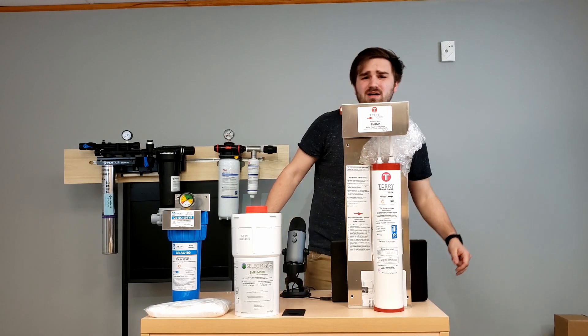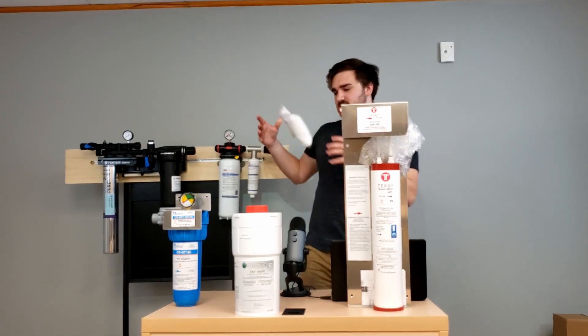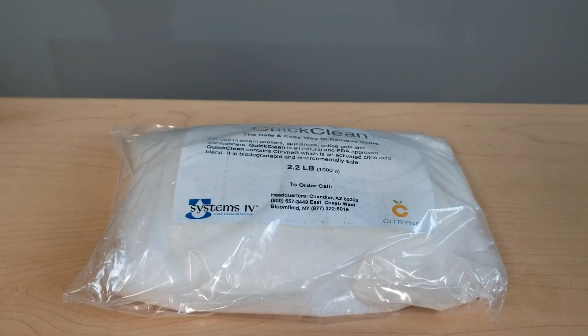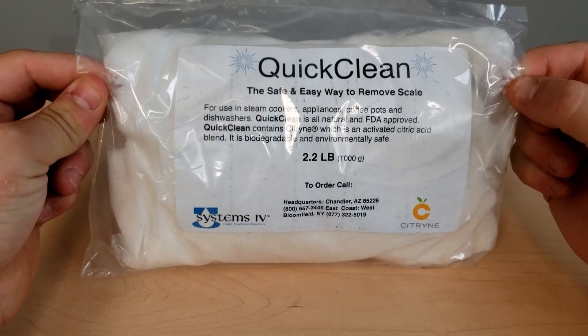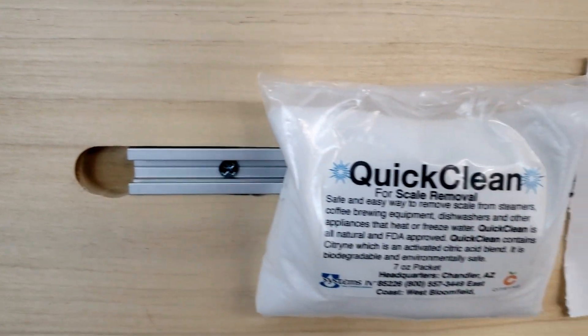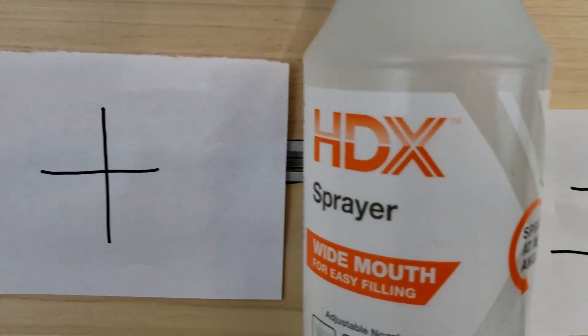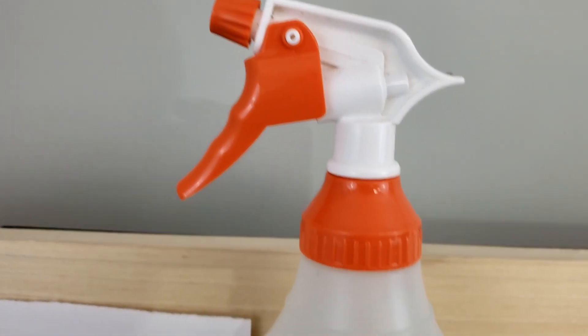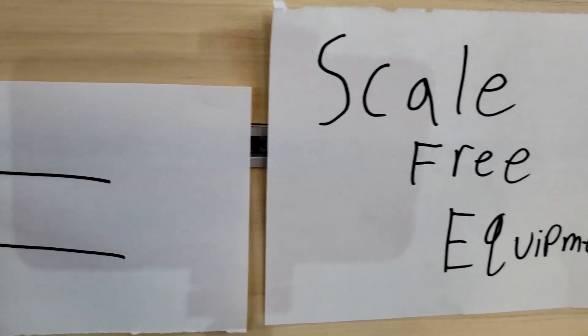When it comes to the deliming process, some Quick Clean Citrine can get that job done. It's great — it's one ounce of this in a warm water spray bottle, 16 or 32 ounce, spray it in the machine, wipe it down. It'll get the job done when it comes to deliming. There are plenty of options out there, but that's just the one we recommend.